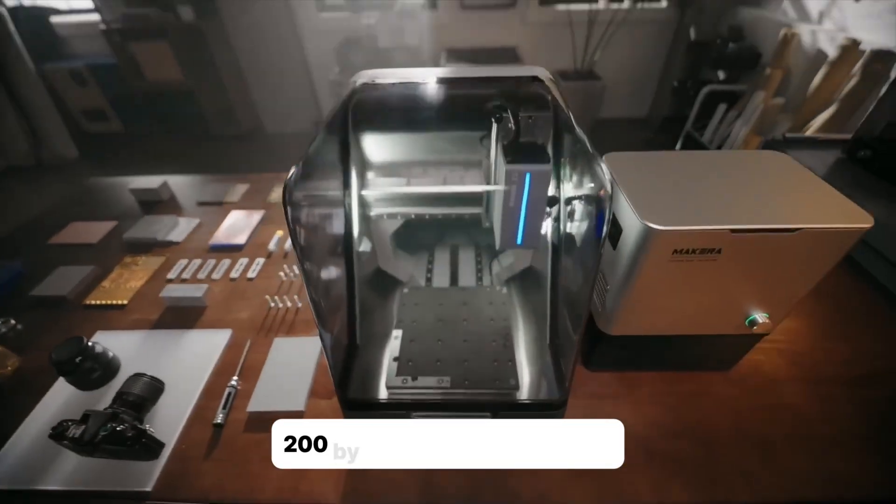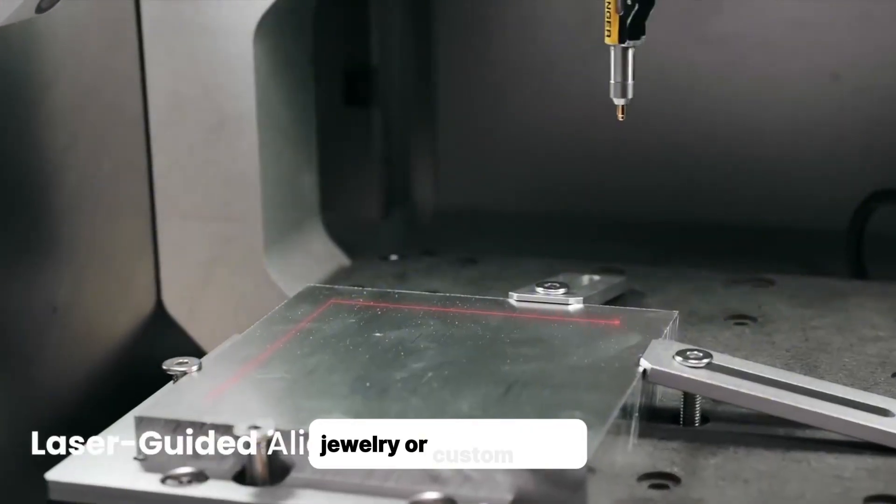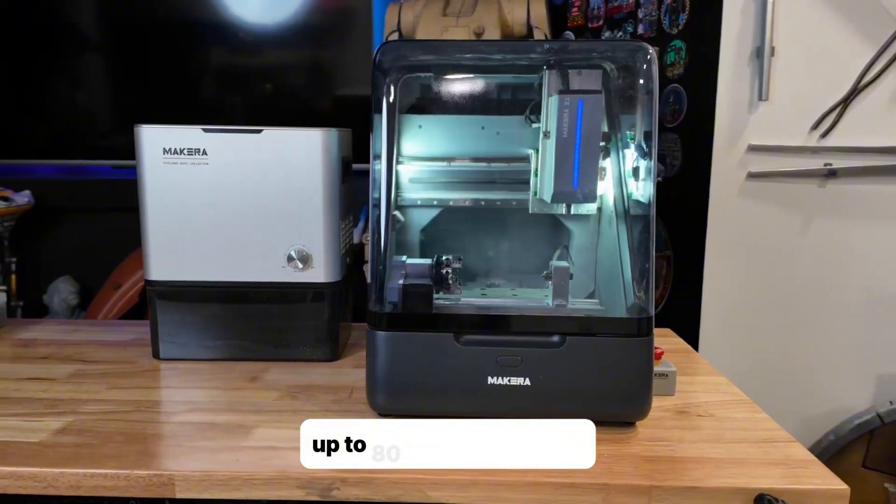Work area is 200 by 200 by 100 millimeters — perfect for small projects like PCBs, jewelry, or custom parts. You can also add the optional fourth axis for round objects up to 80 millimeters wide.